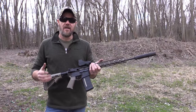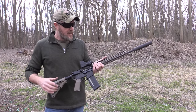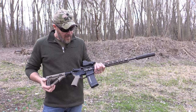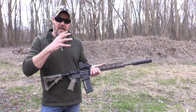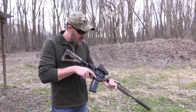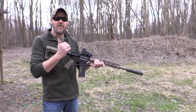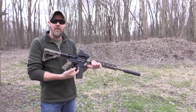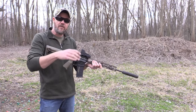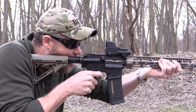I've taken an Aries Armor standard bolt carrier group — it doesn't have a suppressor setting, it's nickel boron — and thrown it in the Midwest Industries rifle. We're going to shoot it quickly, 30 rounds just like we did with the GymTech bolt carrier, and see what the ejection pattern looks like and what the gas around the shooter's face looks like. Note that as the magazine runs dry, bolt carrier velocity increases slightly because the pressure on the bottom of the carrier is reduced, so ejection will slowly move forward as ammunition runs out.